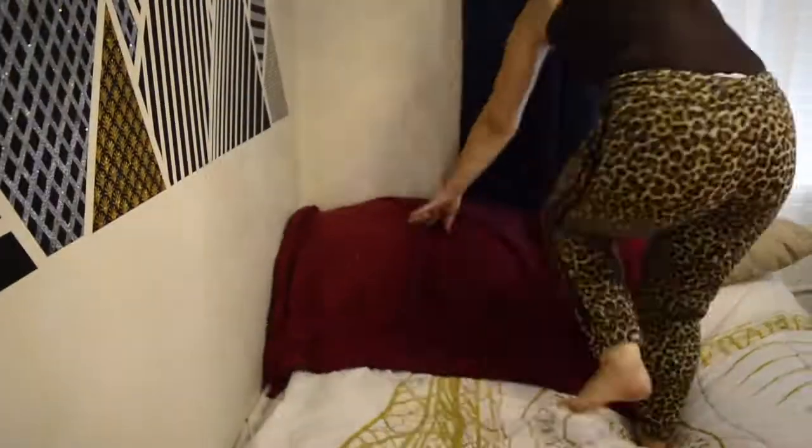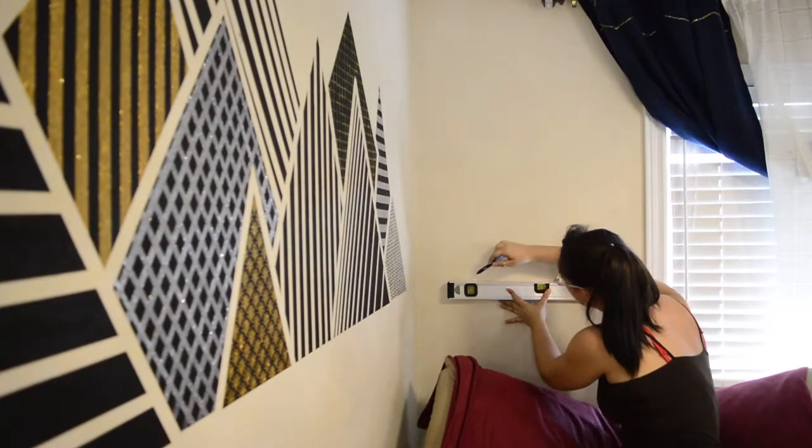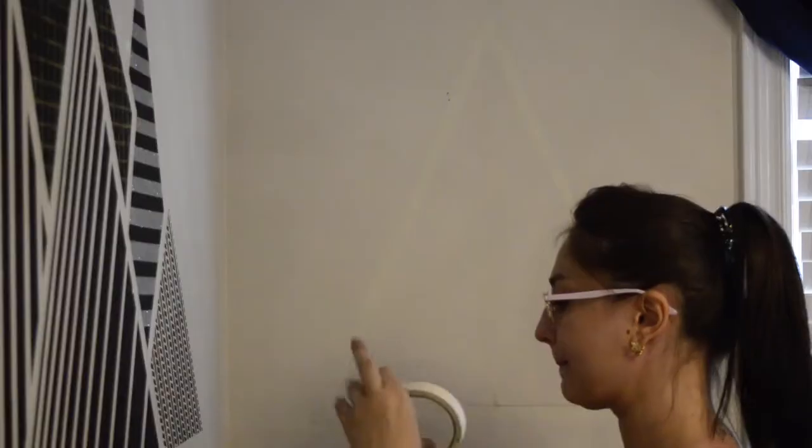Before you get started, make sure you take the time to clear out your work area. After taking a level and a pencil, we're going to take our time finding a straight line. I grabbed some masking tape, put it directly on it, and then just kind of guessed where I would want the rest of the triangle to go.